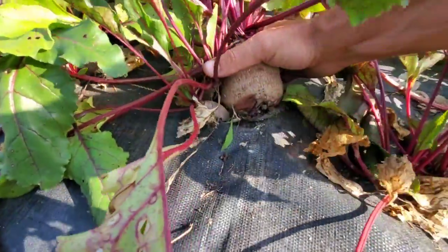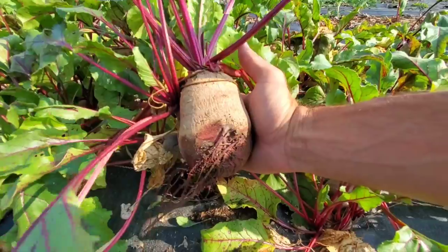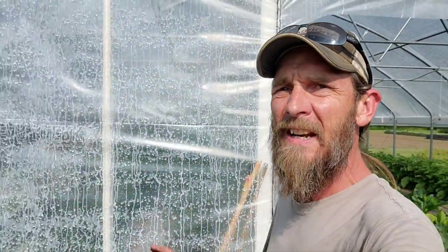Look at that beet right there — that is a huge beet! Hi guys, Keith Arkberg Farms. It is now the last week of June and it is just now starting to get really hot out here. It's been 90 today, nice cool breeze, a little humidity, but for anybody else around the country when this comes out it's going to be hot — we're talking hundreds.